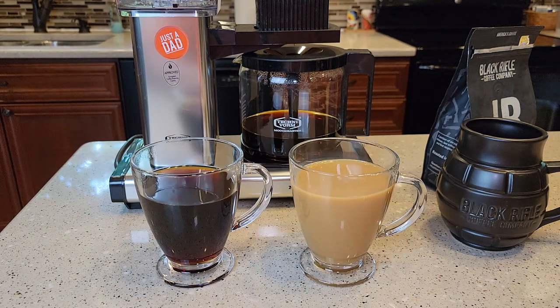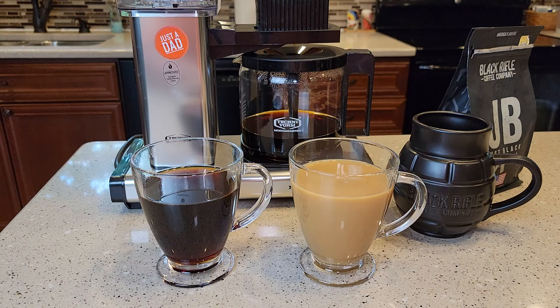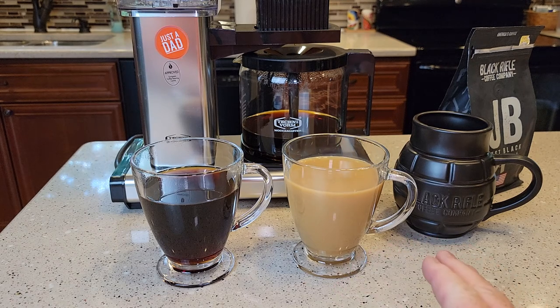It tastes really good — I'm very impressed with it. I hadn't heard of the brand and didn't know what to expect, but man, it tastes really good. I don't taste any earthiness to it, and I definitely don't taste any kind of French roast.